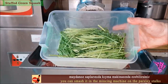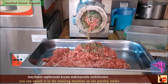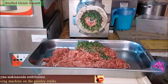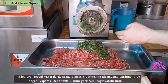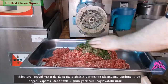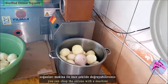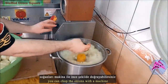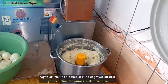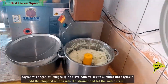You can smash the parsley stalks in the mincing machine. Chop the onions with a machine, then add the chopped onions into a strainer and let the water drain.